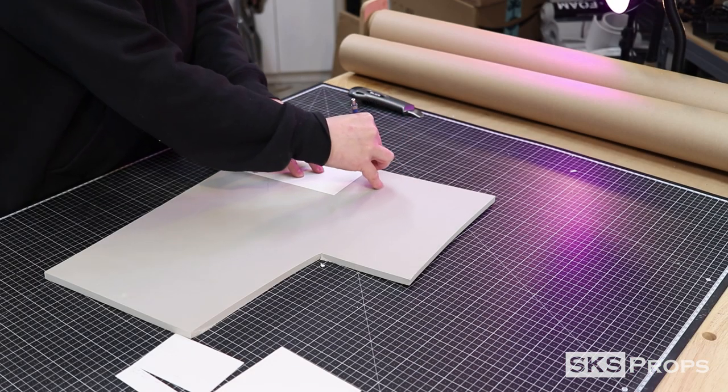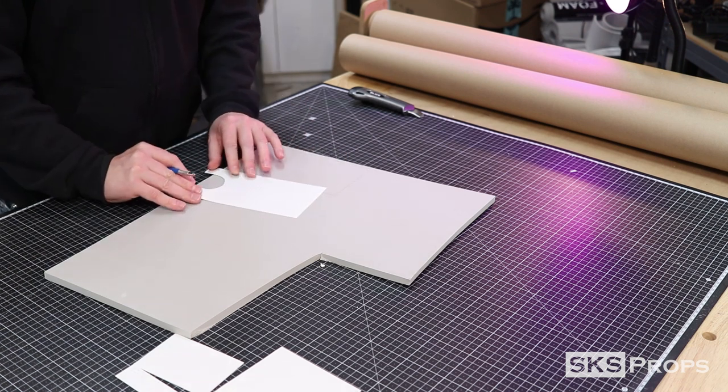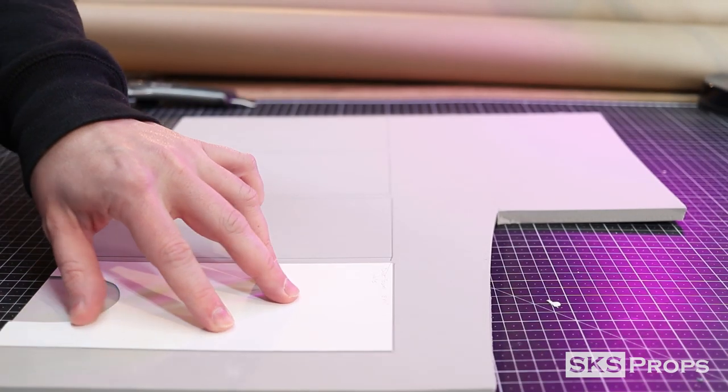The first thing to do is print out and transfer the template onto some 10 millimeter HD foam with a ballpoint pen or pencil. You will need to transfer the wall template onto the foam four times, and one of those also needs to have a template for the door.